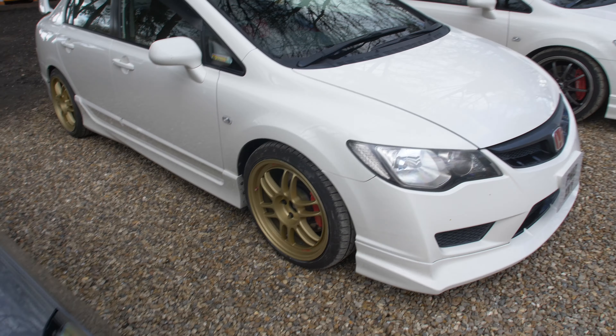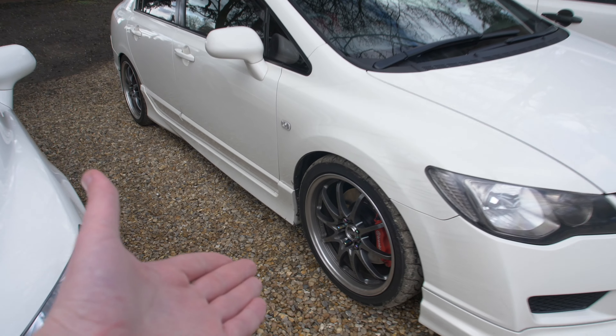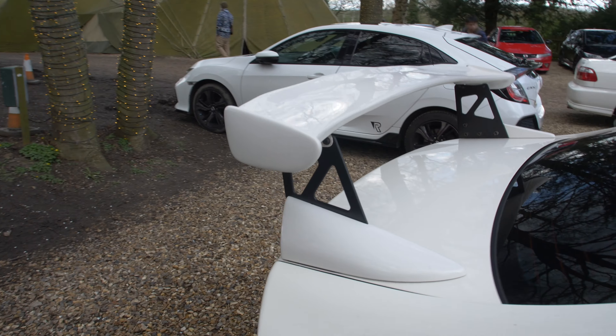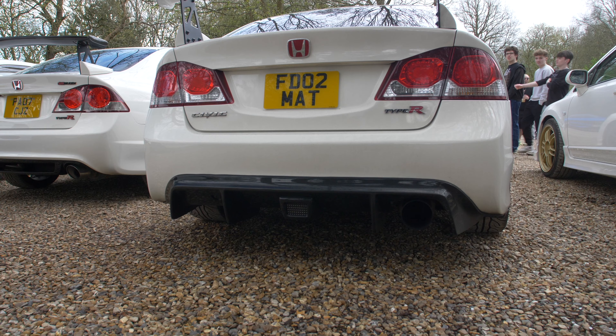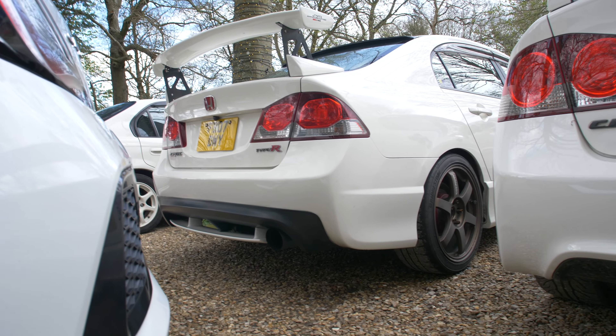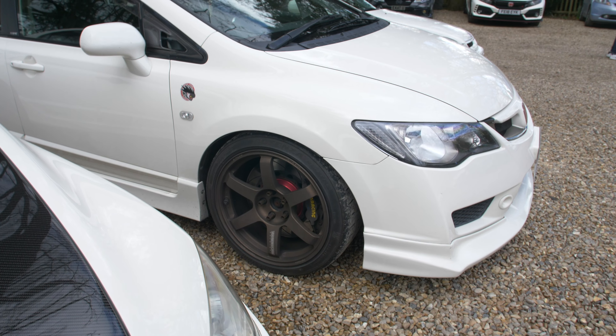Then we've got this S2000 with CE28 ends — the ultimate wheel for any Honda. These are Mugen, and there's a wing on the back. That rear diffuser is amazing, and it's got the rear brake light in it as well. Another one here on TE37s with AP Racing brakes on the front — this must be a pretty sweet track monster. What a setup.